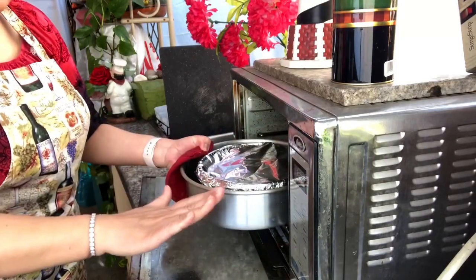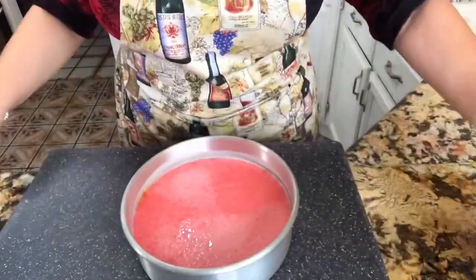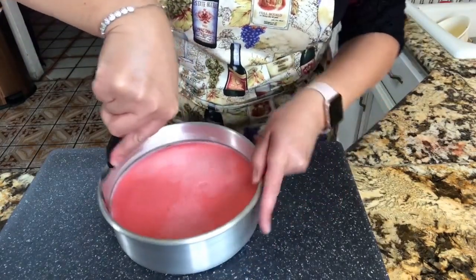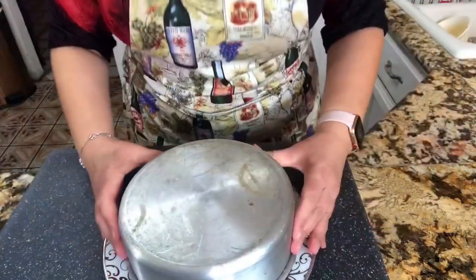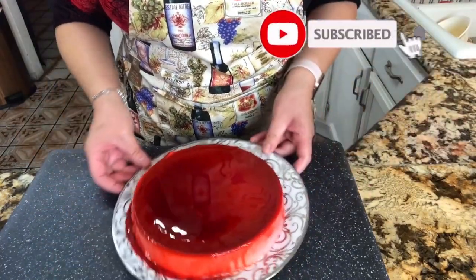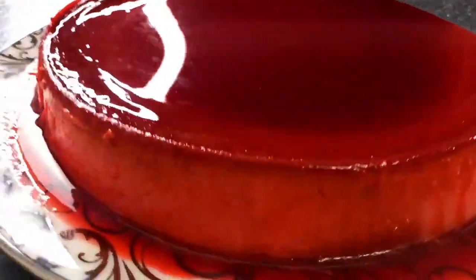From here I'm taking it to the refrigerator for one hour to set. One hour has passed, and look at this! I'm going to help myself with a little spatula — just run it all around the sides, just like that. Let's see how this delicious strawberry flan comes out. Oh my gosh, this really looks amazing! Look at this — it looks really red, all that delicious syrup on top, the caramel. This just looks amazing. I can't wait to taste it. Nice and smooth.